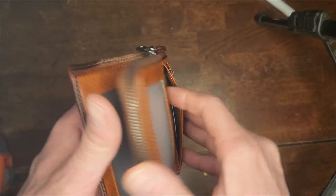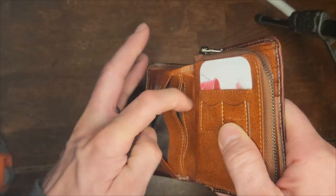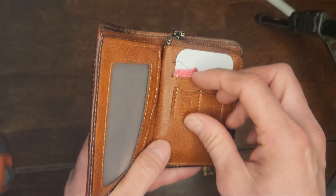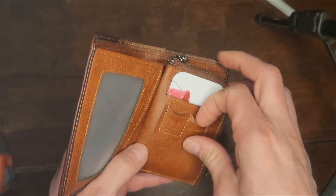It has four side pockets to put more stuff in it. It also has a SIM card holder and a memory card holder.